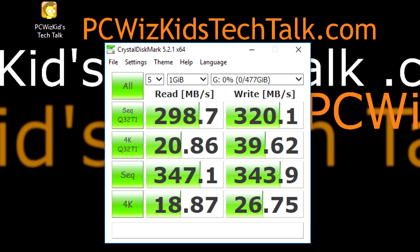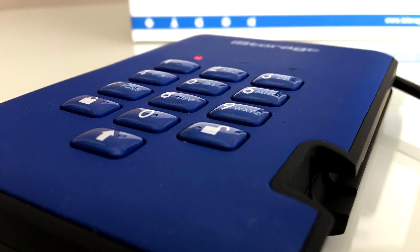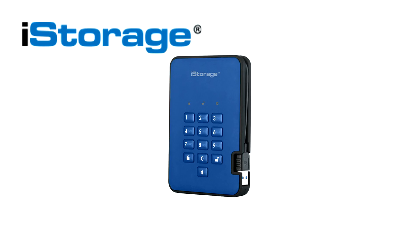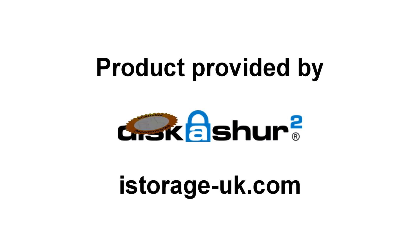I was definitely pleased with these benchmarks — this is not a slow drive by any means. You're really getting this for the encryption: for compliance, personal information, client information, GDPR compliance, and so forth. I'll add the latest purchase links below in different capacities, and more information on my website article about this iStorage encrypted SSD. Thank you to iStorage for providing it — comment below and let me know what you think.